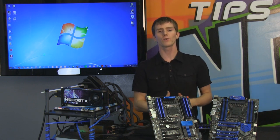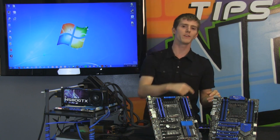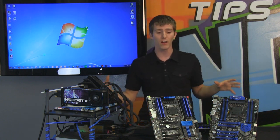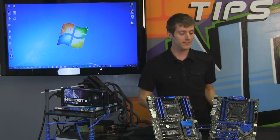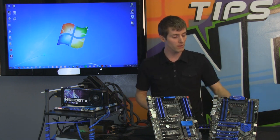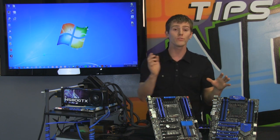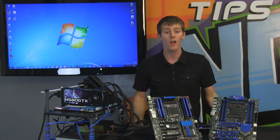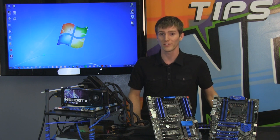We've all heard of easy overclocking utilities and one-touch overclock buttons, but there are very few roundups out there of the overclocking utilities from the various motherboard manufacturers. So we set out to take the brand new LGA 2011 X79 platform from Intel with boards from MSI, Gigabyte, and ASUS, and use each of their easy overclocking utilities to see how far we could push our 3930K six-core processor from Intel without any effort whatsoever.